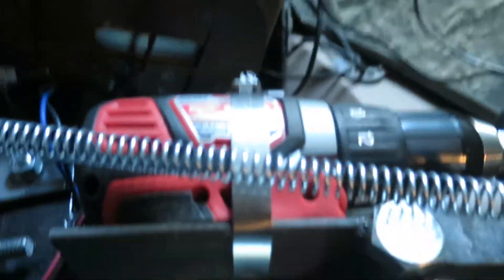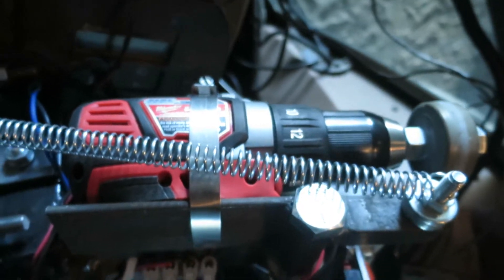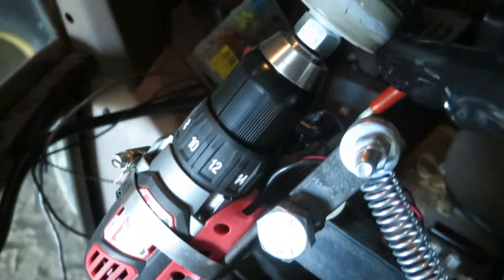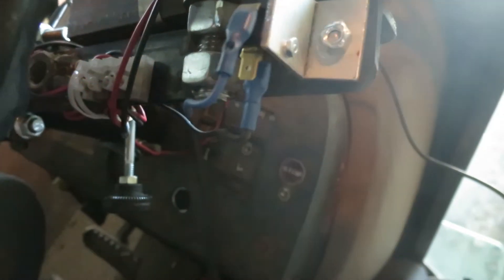It's a Milwaukee drill — I just cut the handle off, mounted it, and it pivots.